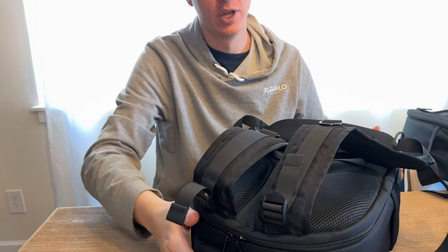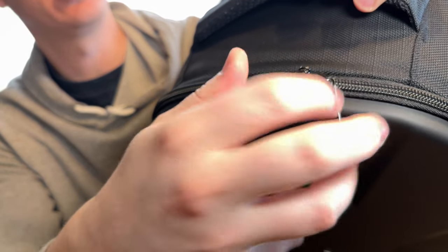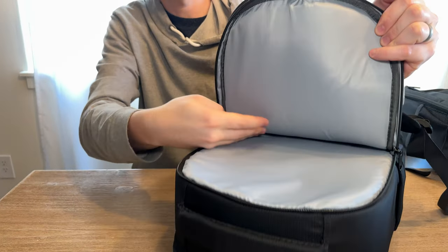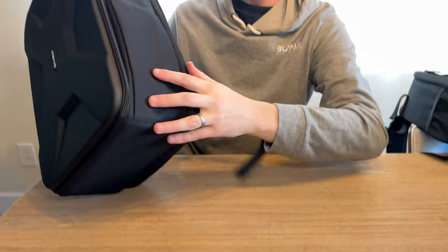On the top zipper you can see there are little lock points where you can put a lock to secure it shut. There's also a back compartment for a laptop, which is really handy.